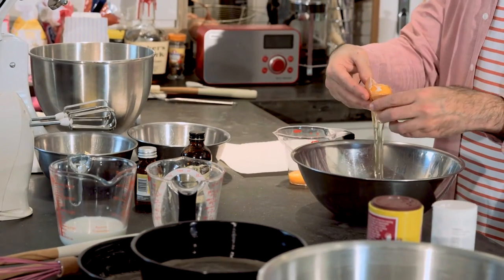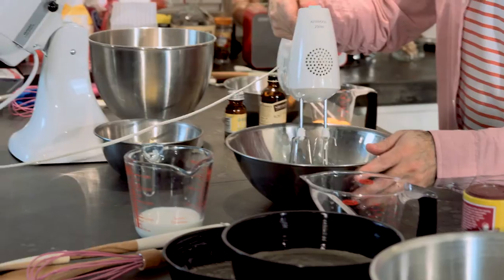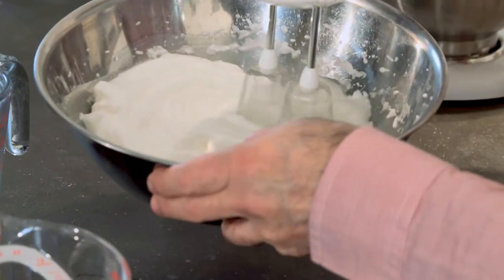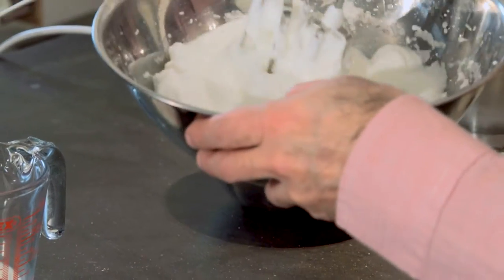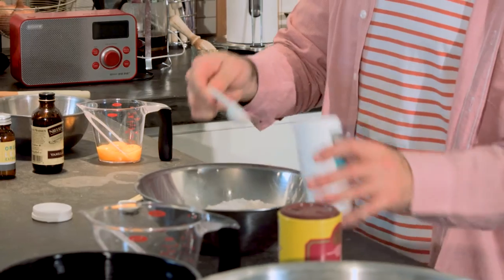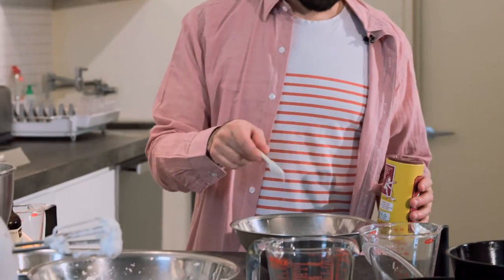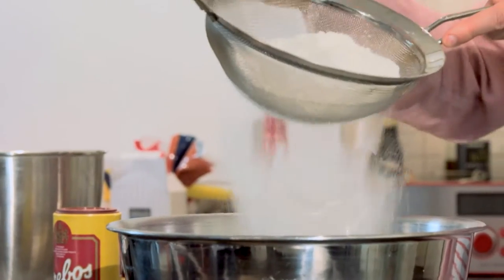Using a free-standing electric mixer with the whisk attachment, or a handheld electric whisk, beat three large egg whites to stiff peak stage — that's when the egg whites hold themselves firmly in peaks when the whisk is removed. Keep the egg yolks as you'll need them for the sponge too. In a bowl, mix together 300 grams of plain flour, two teaspoons of baking powder, and a quarter teaspoon of salt. Make sure to sift these three times — this makes it all lovely and light.